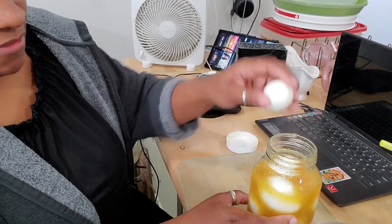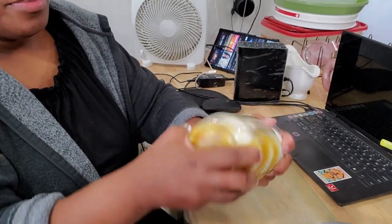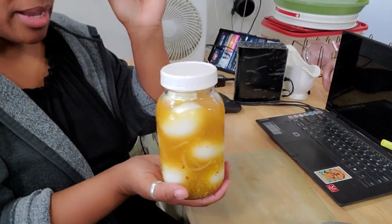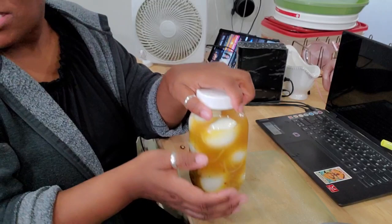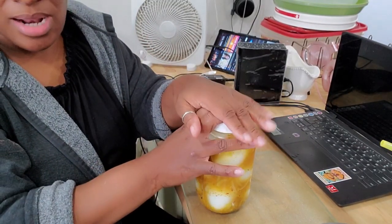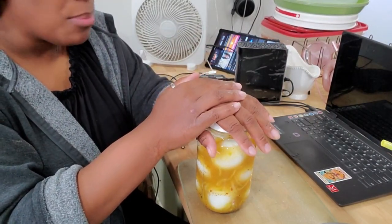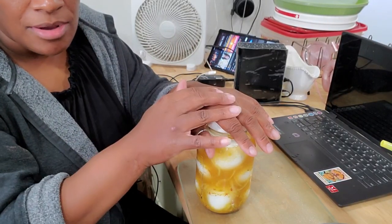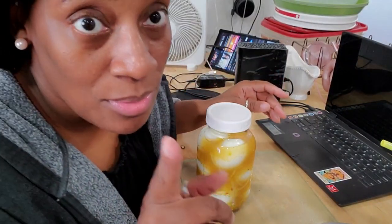Usually it takes 10 eggs but Naya forgot and only did nine. I shake these on a daily basis and leave them in the refrigerator — next week they'll have fresh pickled eggs. That's it: I did my syrup, my tea, my milk, my pickled eggs. These are staples I have to have in the refrigerator for the girls. I'm still doing laundry and in a couple hours I'll season the roast and chicken and put it in the oven.